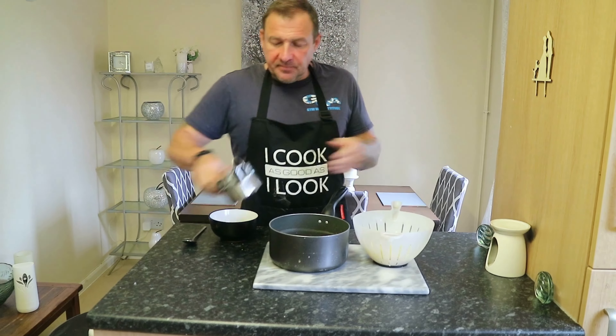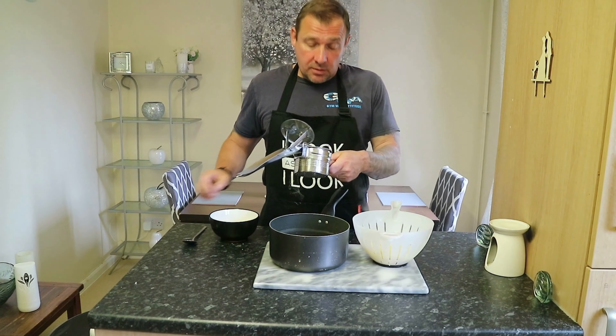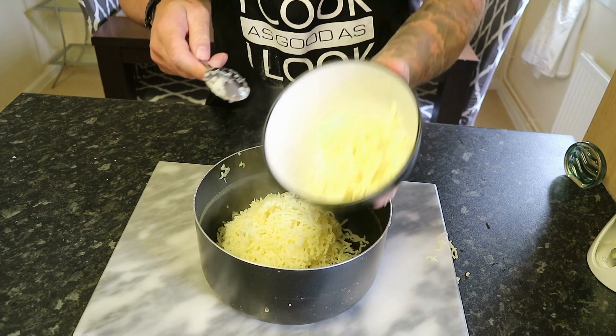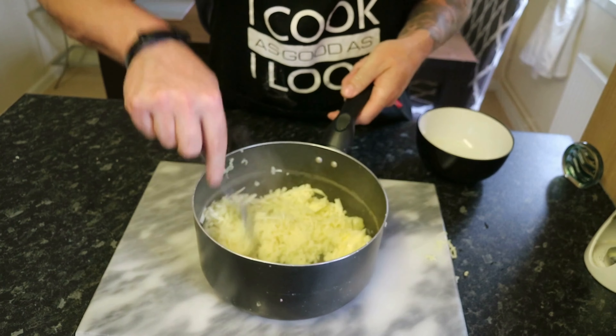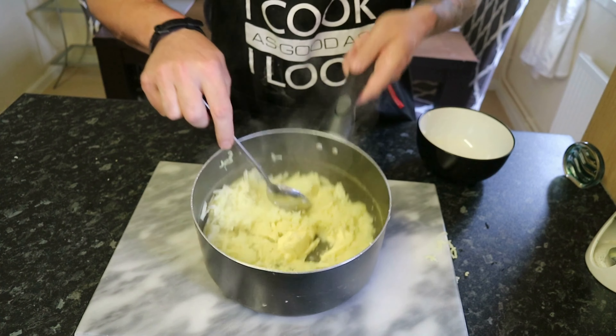We've got a potato ricer — if you haven't got one of these, get one. Really good investment. With a potato ricer you get a perfect mash every time. So to that potato we're going to add some grated cheese and some butter while it's still piping hot, and give that a good mix to get the cheese and butter nicely combined with the potato.